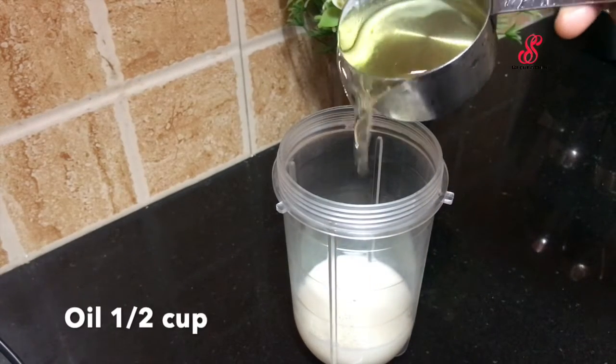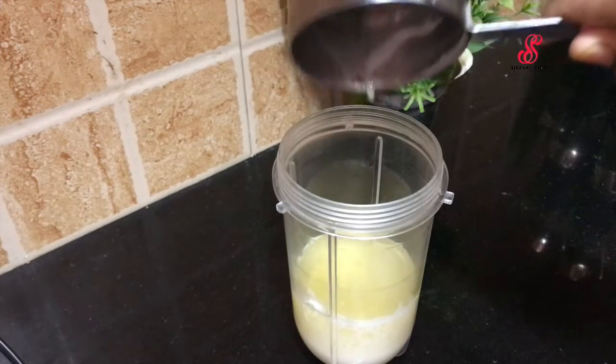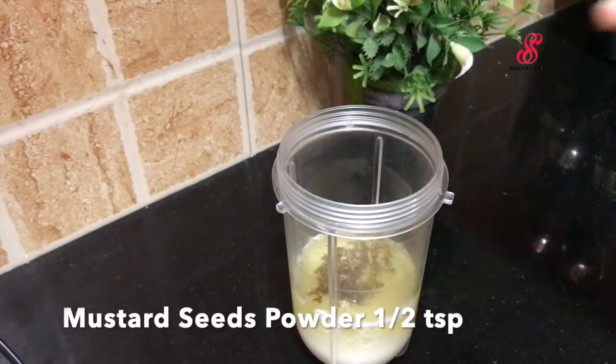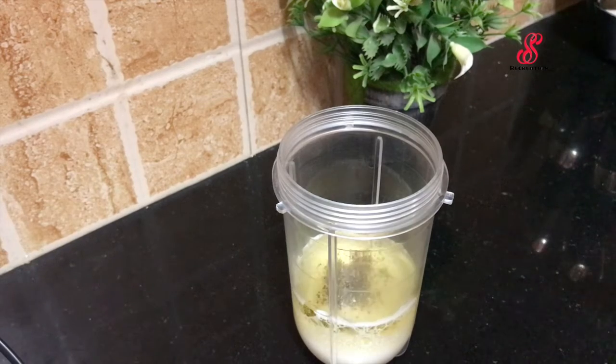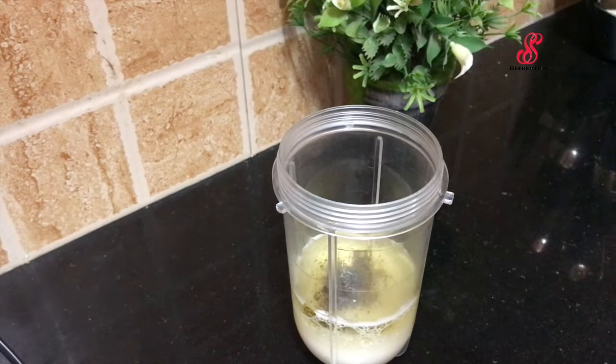Add 2 cups of water and 1 cup of water in the fridge. Use a blender in a small jar. Add 1 teaspoon of salt and pepper and 2 tablespoons.